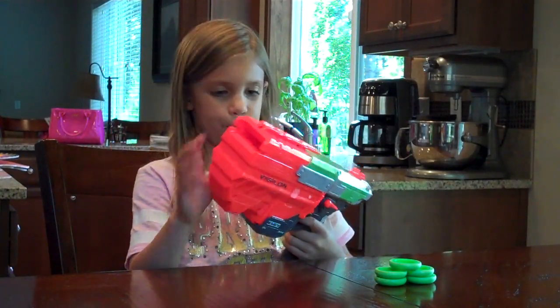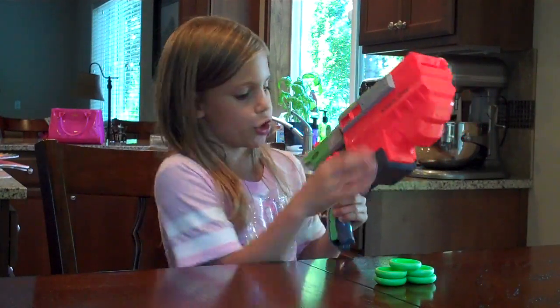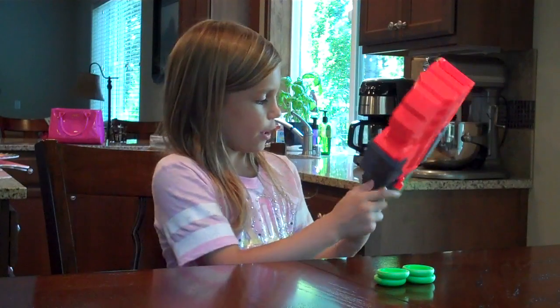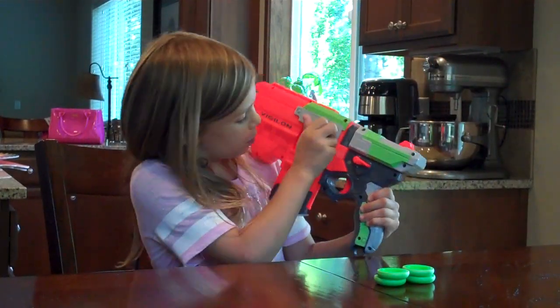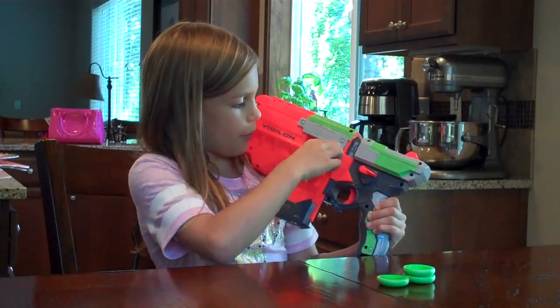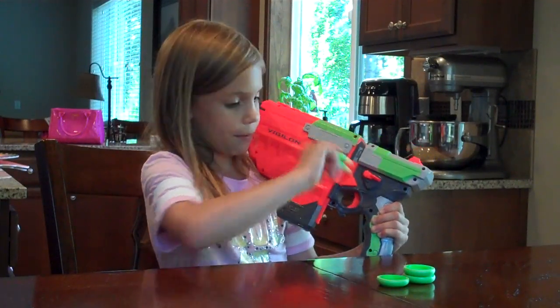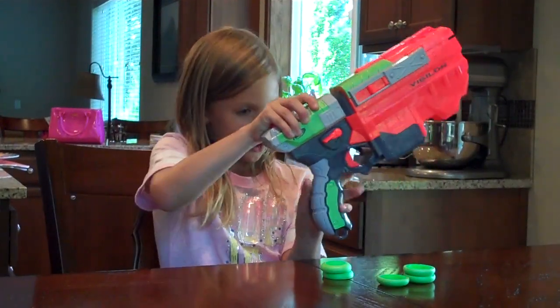This is how you use it. Sometimes when it gets jammed, you pull this back and it'll unjam. And this is how you load them. You hold this down, and then you put them in here. You'll stack them all up, and then you close it like this, and then you pull it back, and then you shoot it.